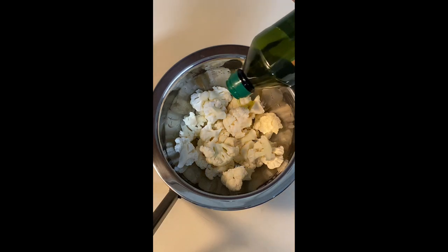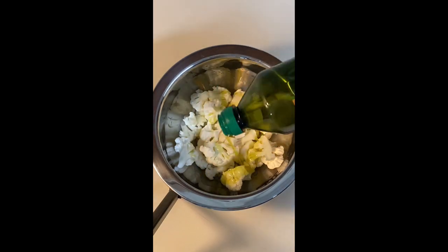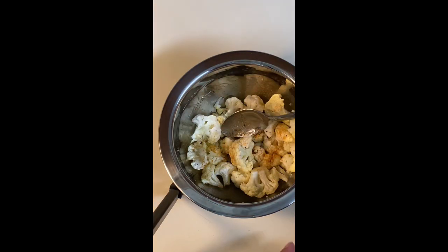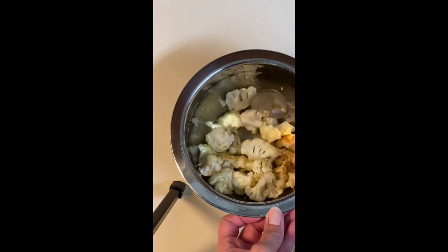Drizzle with olive oil and spice up with your favorite seasonings. Here we use a combination of garlic and onion powder, salt and pepper, and paprika.